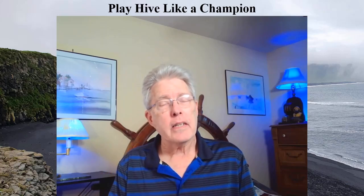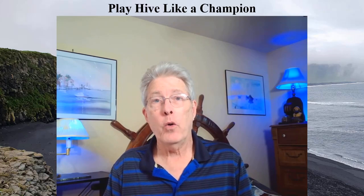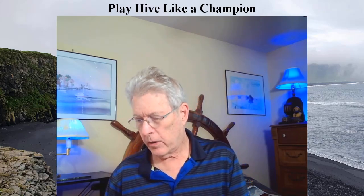Greetings Hive fans. I'm very excited today because I got something in the mail that I just couldn't wait to open. But before I open it, I'm going to talk a little bit about what all I have.